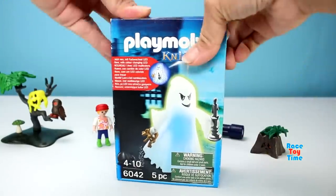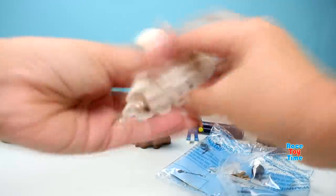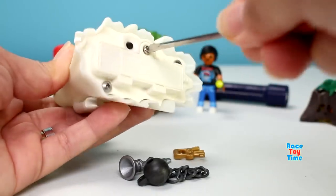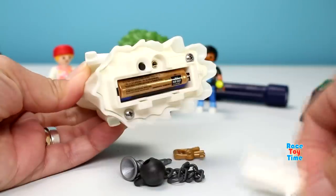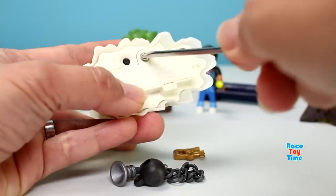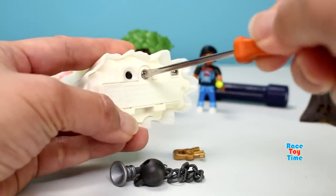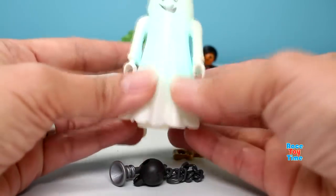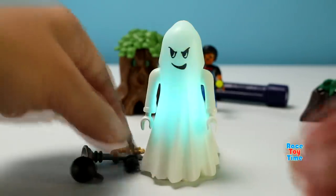And now let's check out this Playmobil Night's Ghost. Here's the ghost. First, we're gonna put some batteries in it. Let's press this button to activate the ghost light. The glowing light inside the ghost changes colors.